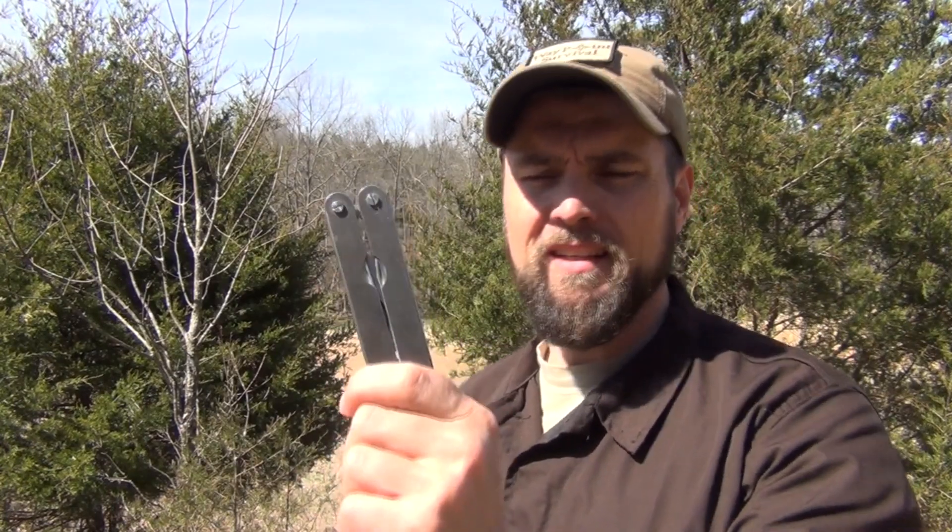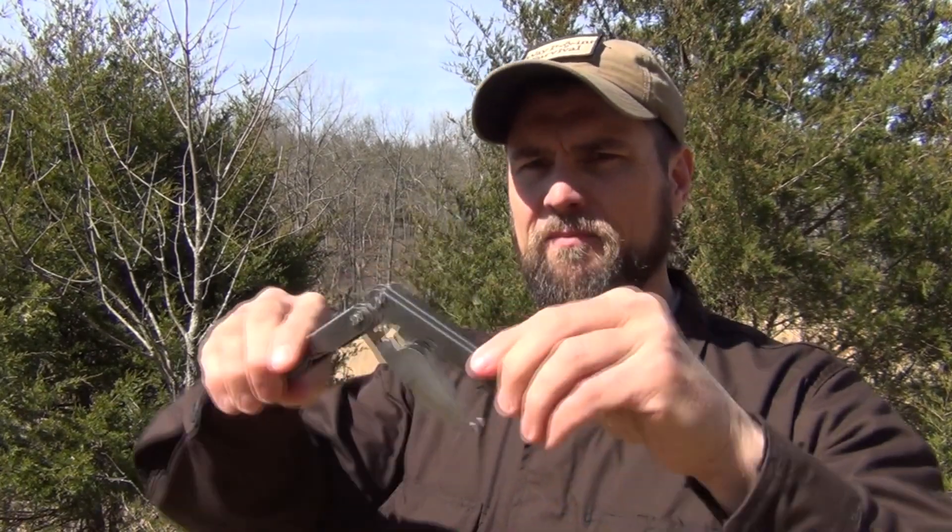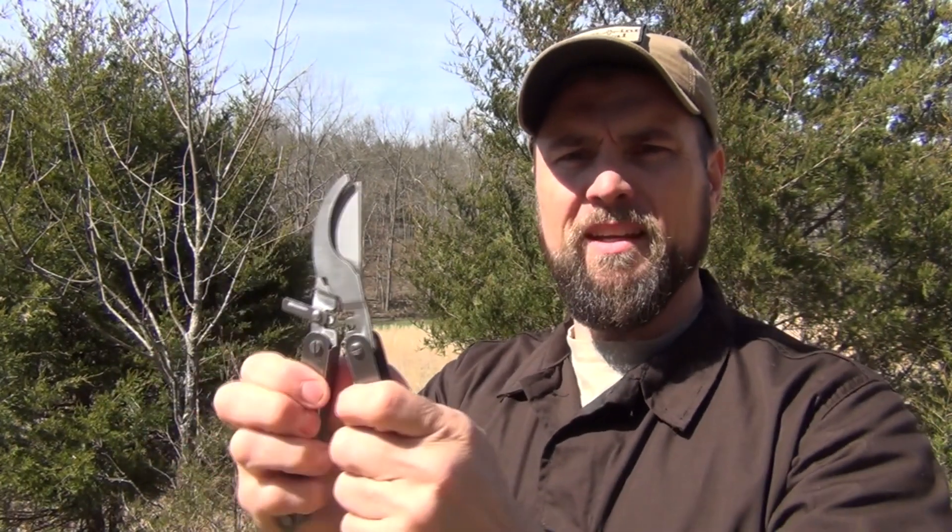This one is all metal — it doesn't have any plastic on the handles, though some do come with that. What I like so much about this is when you open it up, it has a lock right here. You open it and it's a set of bypass pruners.